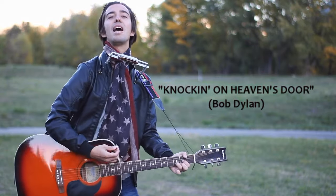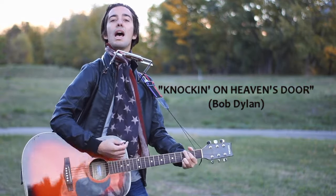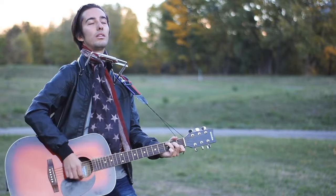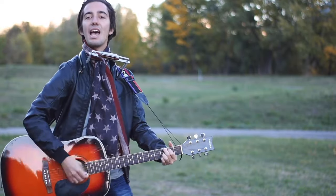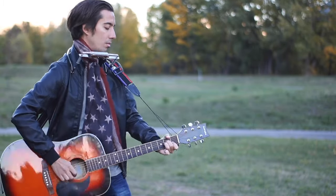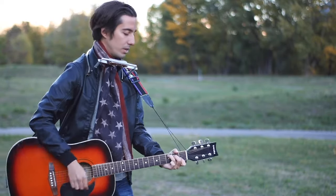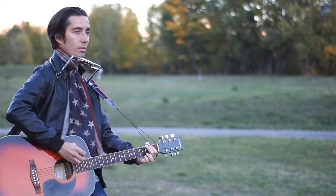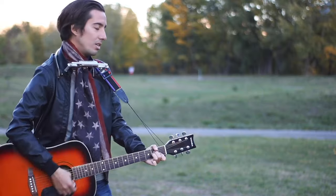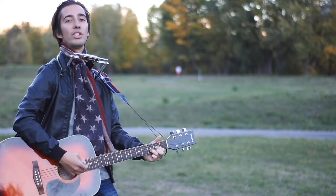Mama, take this badge off of me. I can't use it anymore. It's getting dark, too dark to see. I feel I'm knocking on heaven's door. Knock, knock, knocking on heaven's door. Knock, knock, knocking on heaven's door.